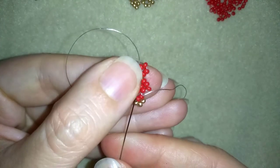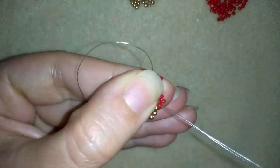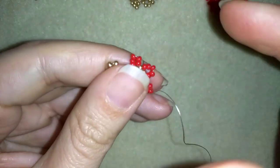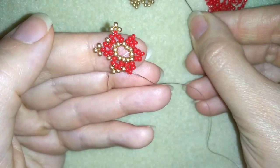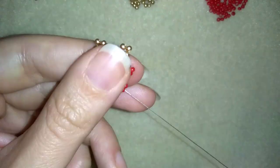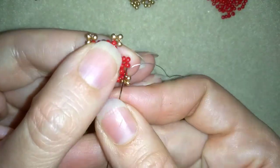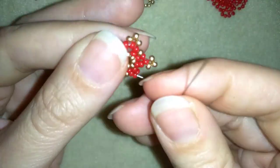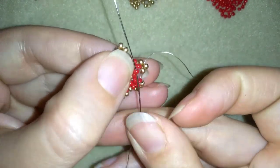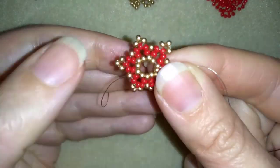Fix it a little bit, take one golden, go through this red one, and pull. I'm going to continue this until the end of this row. Now I'm here at my last step — pay attention, I'm going to the same place at this red one.